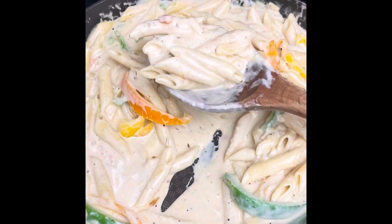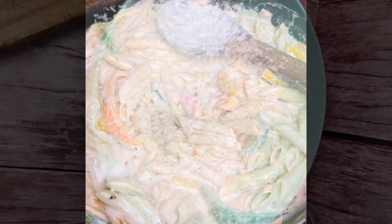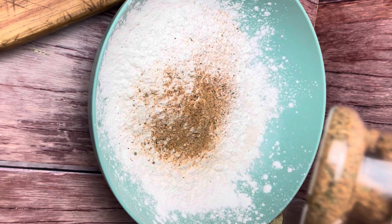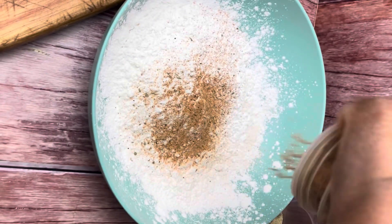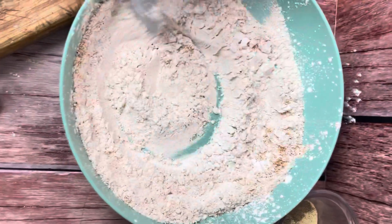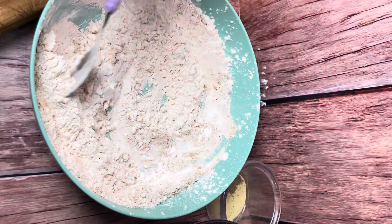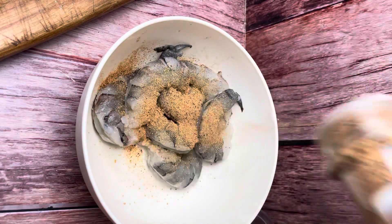Now let's make the crispy honey garlic shrimp. In a large bowl, I'm adding some flour, cornstarch, and seafood seasoning. If you want, you could omit the seafood seasoning and just add a blend of your favorite seasonings. I also added a little bit more cornstarch than flour. I will list the measurements for everything in the description box down below.